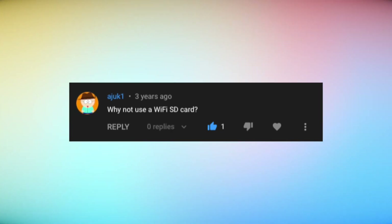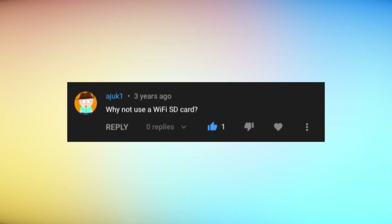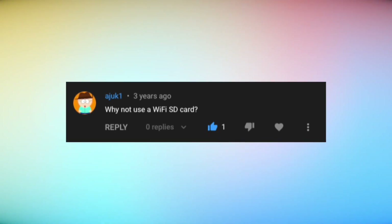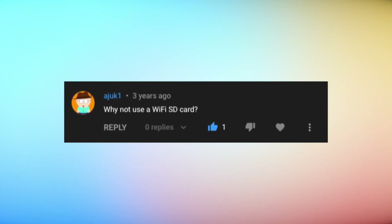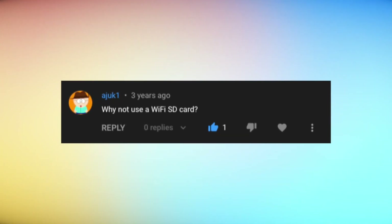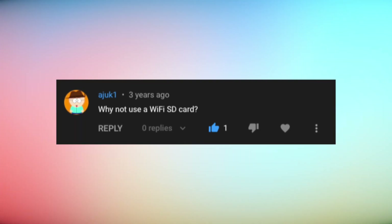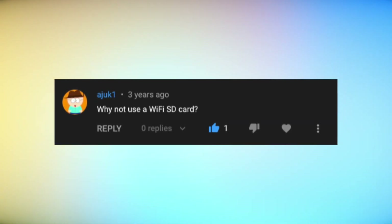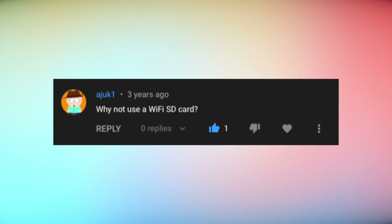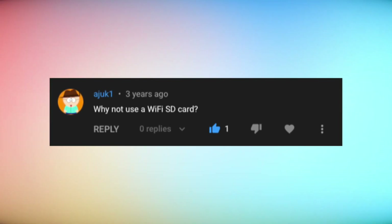One viewer asks: 'Why not use a Wi-Fi SD card?' but doesn't say what they would use it for. Looking online, some folks want to upload MP3s from their phone, and others talk about using it to access the internet. Without knowing what the plan would be, all I can say is I have no use for that — I have no problem plugging this into a computer to put files on it. I'm not sure how a Wi-Fi SD card would actually integrate with the operating system, so we'd be back to a Rockbox situation. If anyone has ideas on what they'd use a Wi-Fi SD card for in an iFlash adapter in an iPod, let me know.